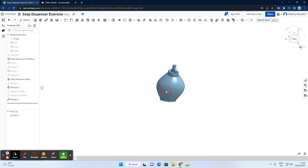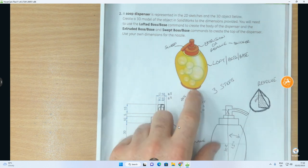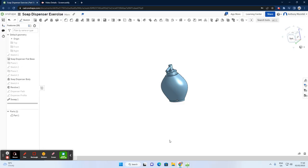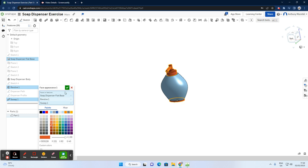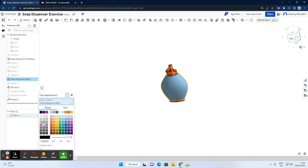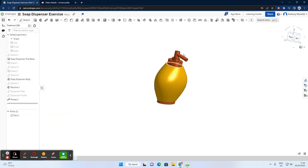The dispenser is now completed. The only thing left is to apply finishing touches. Following the color scheme, I have a yellow section and orange for the bottom and lid. I'll select the base, the revolve, and the sweep — all three — right-click and add appearance to three features, selecting an orange color. Then I'll select the body, add appearance to feature, and choose yellow.